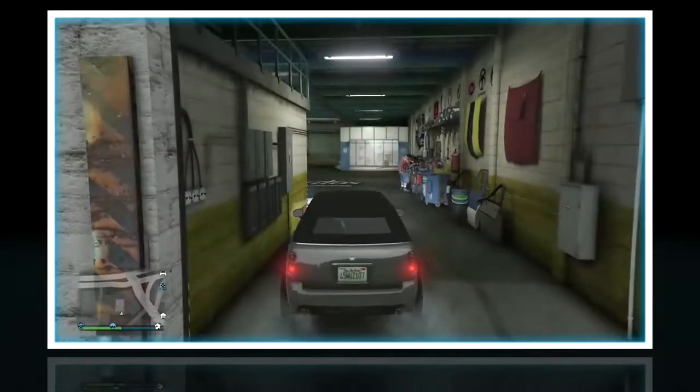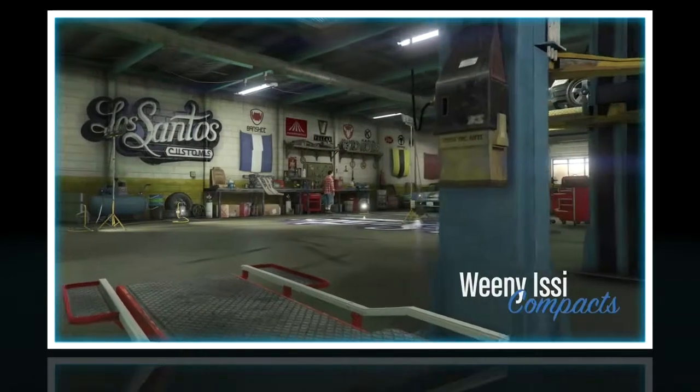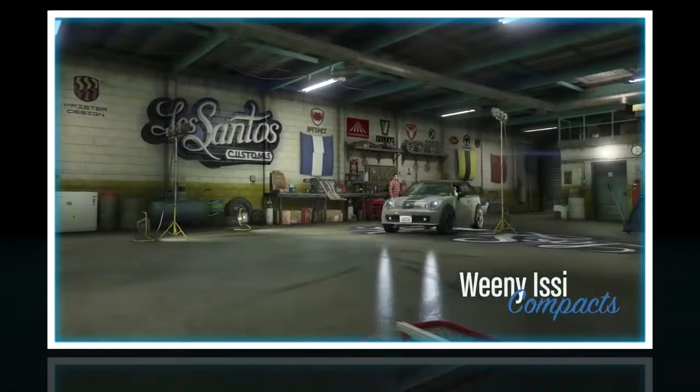What's up everybody, TheoRocksMySocks here and today I'm customizing the Weenie EC, which is a compact car and is based off of the Mini Cooper in real life.